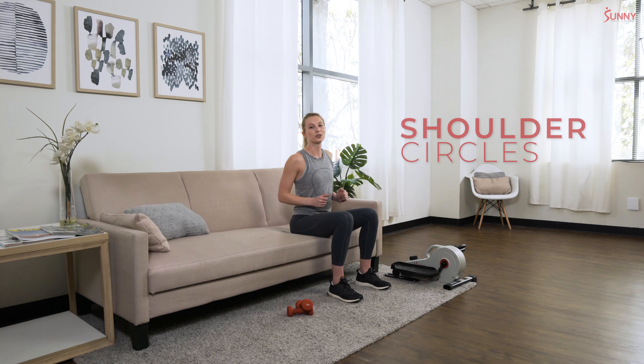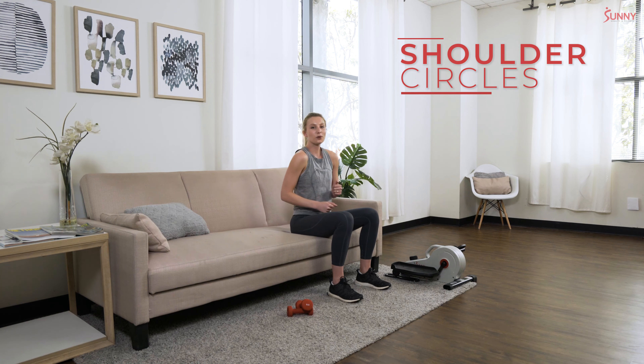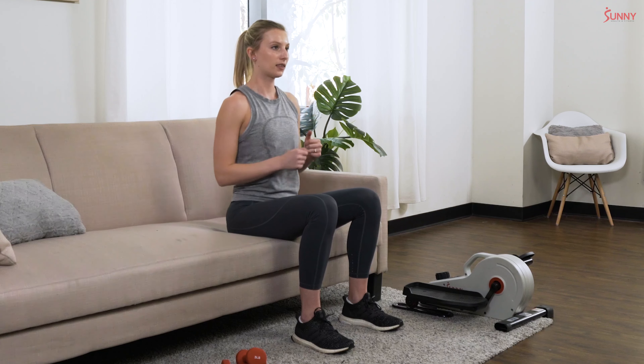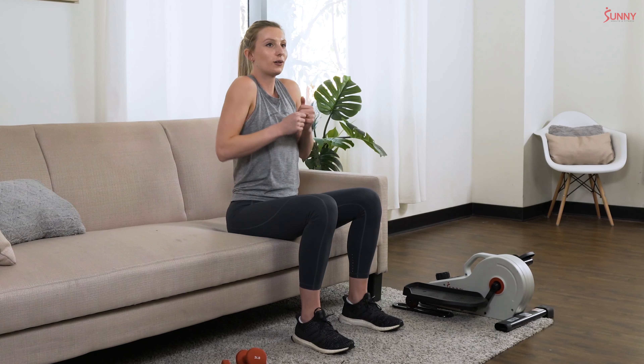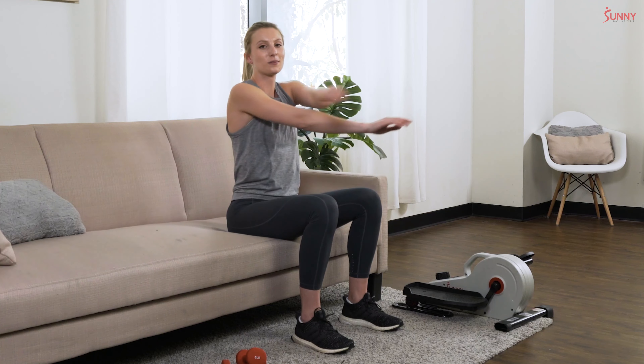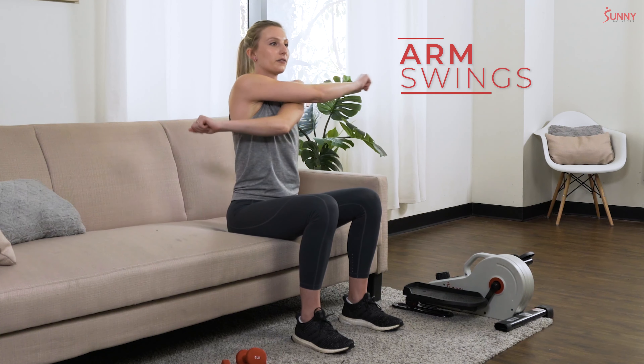Let's move it down to the shoulders with some shoulder rolls. We're going to roll those shoulders forward and back, nice full big circles. Then we're going to shake out those arms a little bit, swinging them in front of your body.